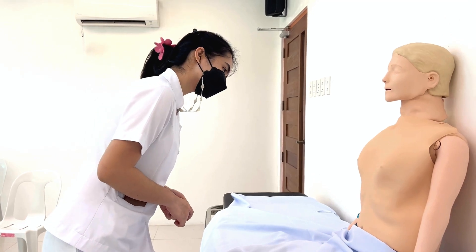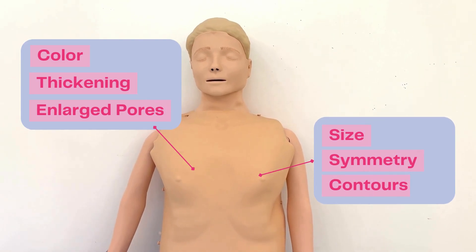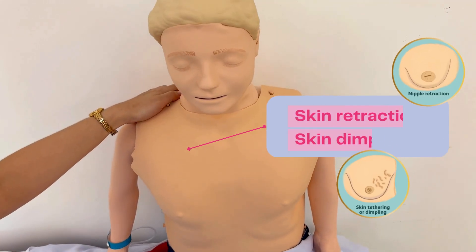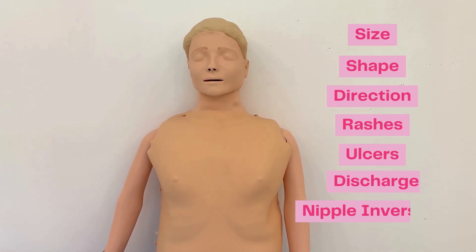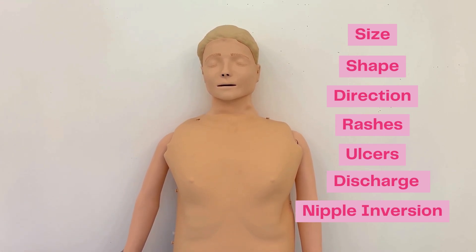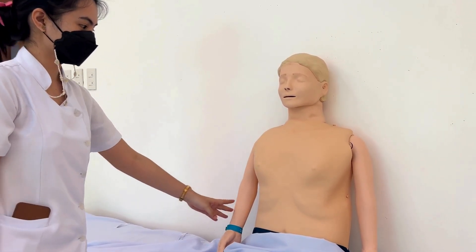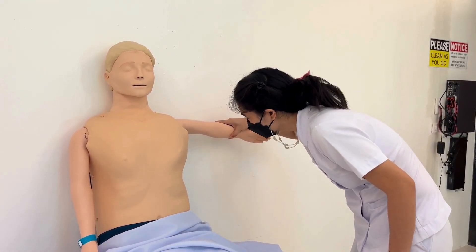While the patient is seated with her arms at the sides, compare both breasts. Note the color, any thickening or enlarged pores, the size, symmetry, contours, and any retraction or dimpling. Note also the nipple's size, shape, direction, any rashes, ulcers, discharge, or inversion. The axilla is also inspected for any rash, lesion, mass, or unusual pigmentation.